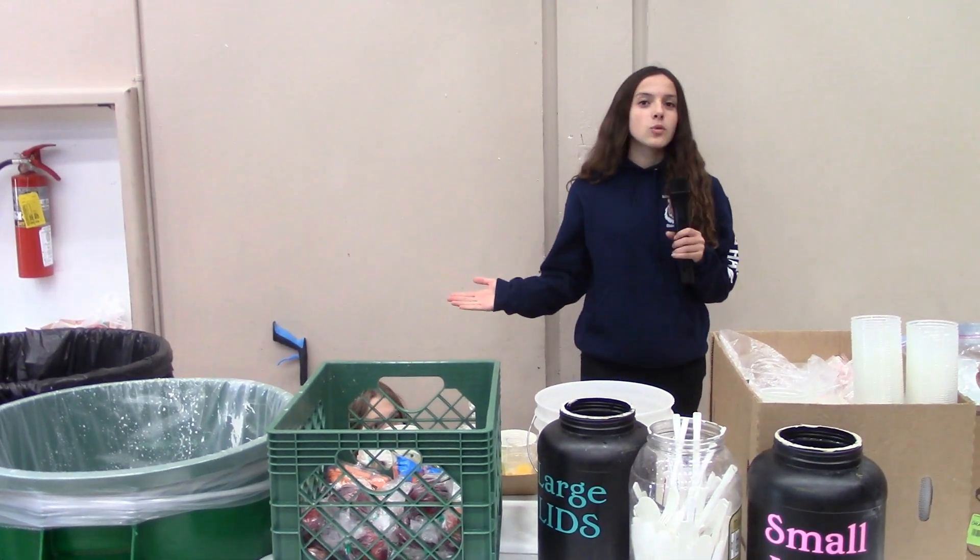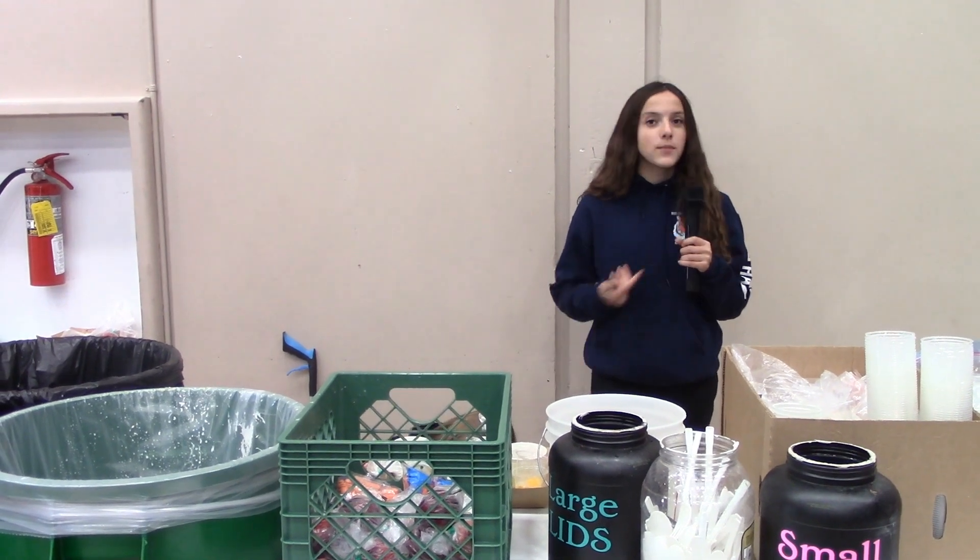Hi, I'm Quinn. Some people at our school don't remember how to recycle their trash correctly, so I'm here to show you how.